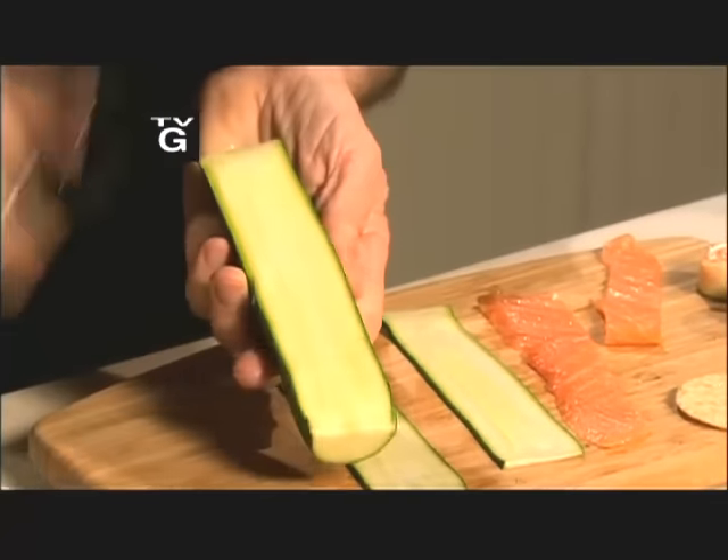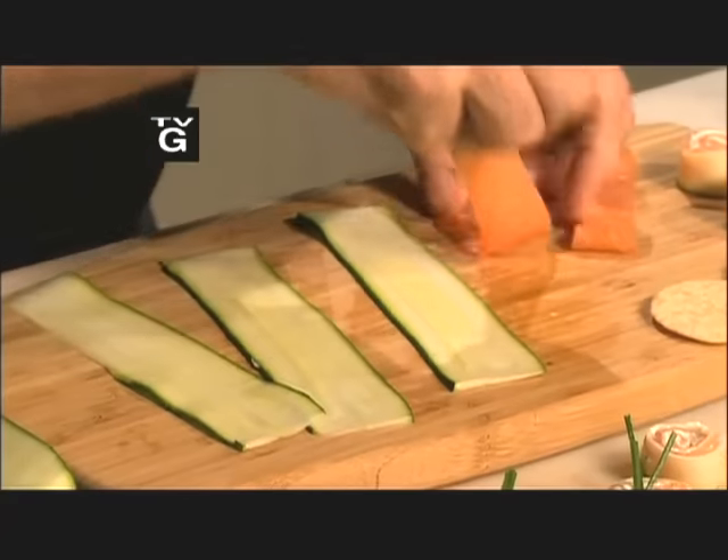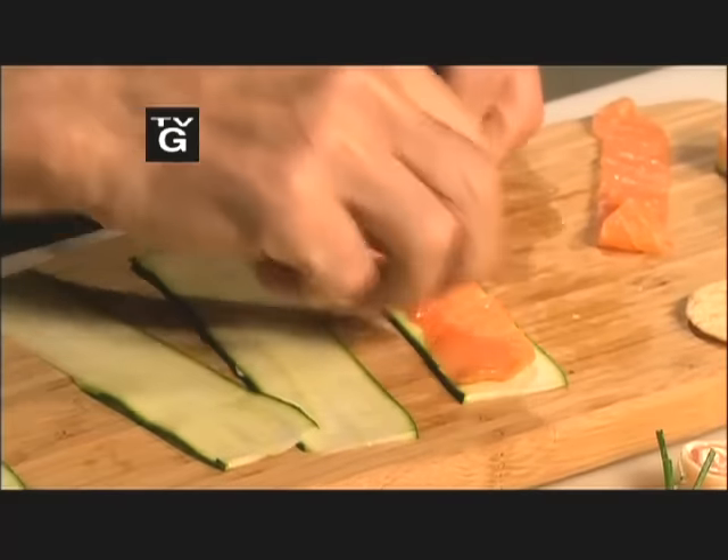I'm always looking for a small hors d'oeuvre to serve with aperitif. This is a great one and it's easy. With a vegetable peeler, you cut strips of zucchini. A little bit of smoked salmon — I have smoked salmon at my supermarket.